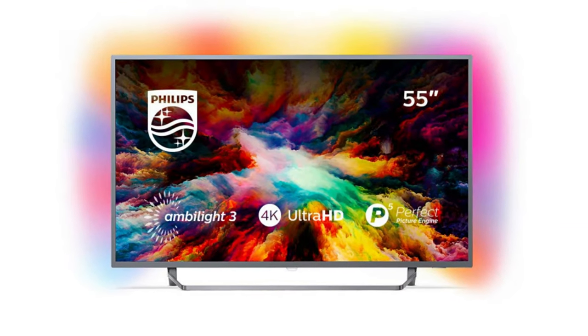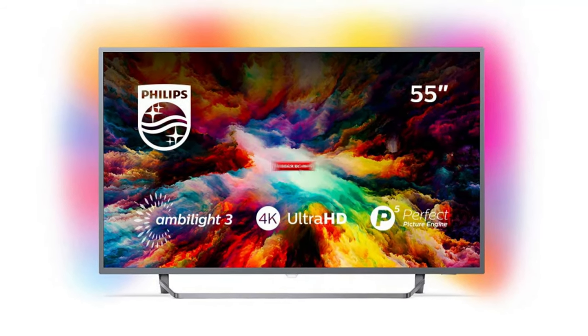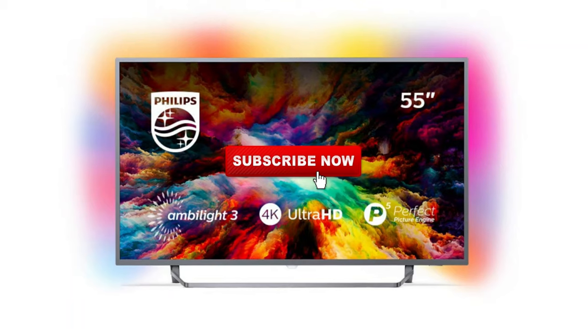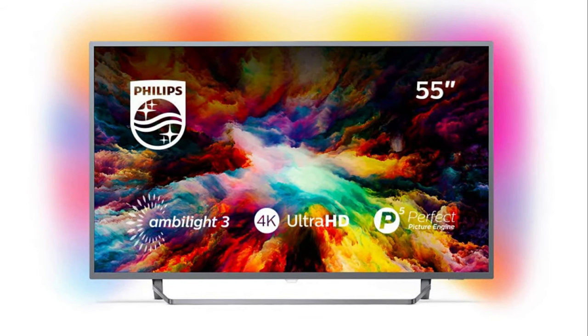Hopefully this video was helpful for you. If it was, go ahead and hit a thumbs up on it. Go ahead and subscribe to my channel. I make tech videos all the time, and I would love to have you back in the next one. Take care.